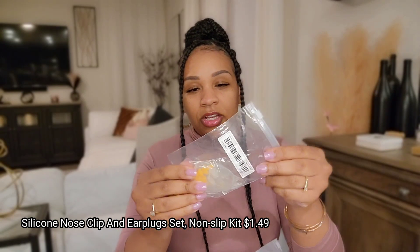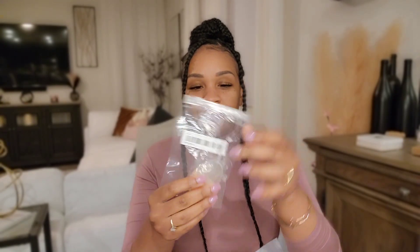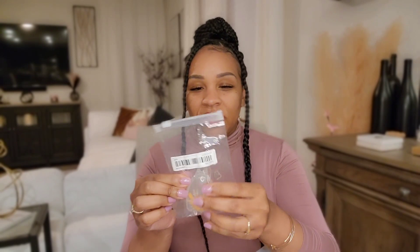Let's go ahead and open the first bag. The first thing I ordered were these ear and nose plugs for when you're swimming. We are going camping this year like we do every year, and we got some earplugs and nose plugs for when we're in the water. We also have other trips we can use these for.